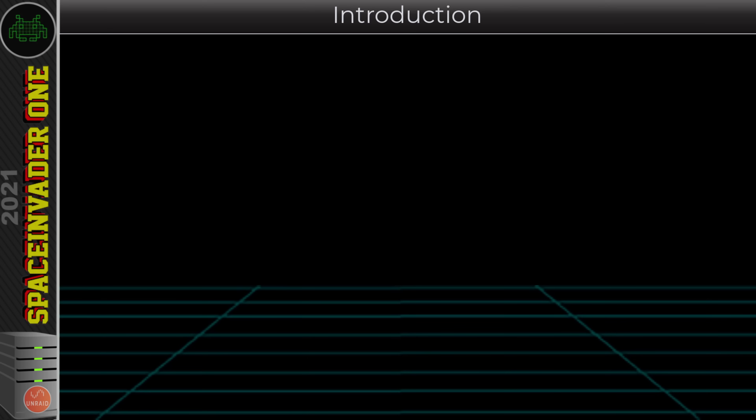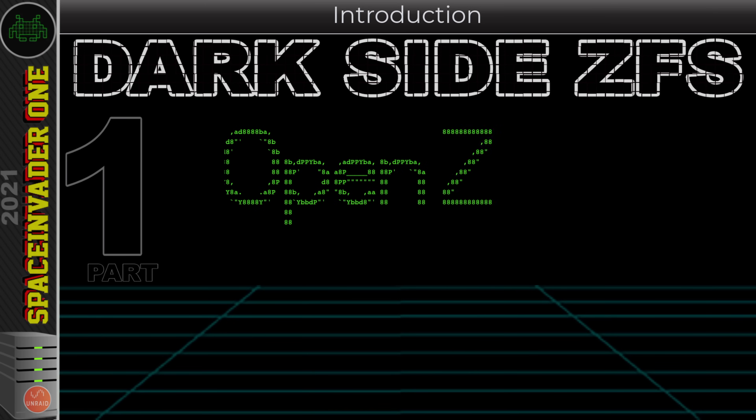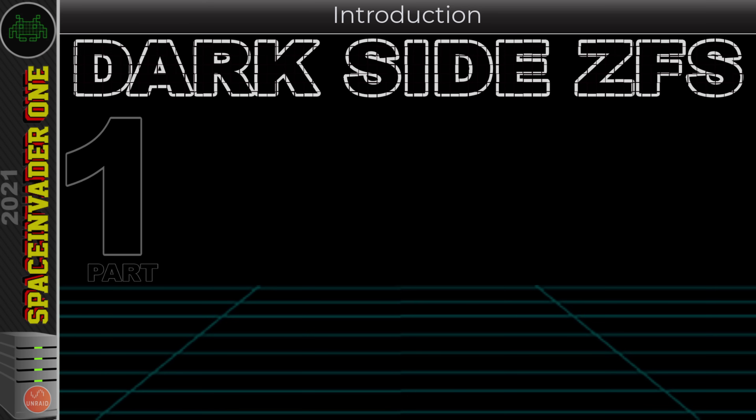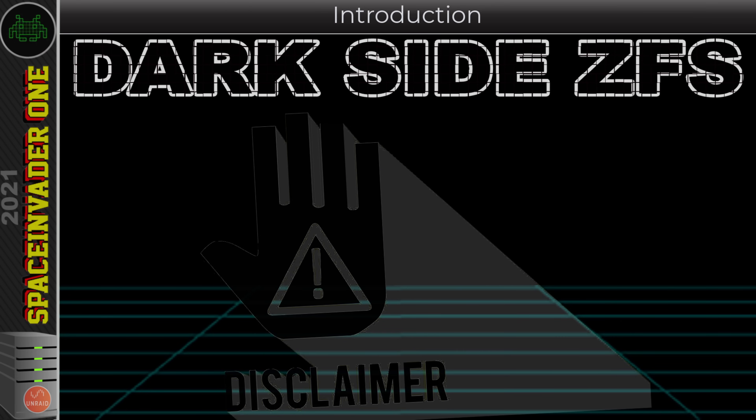Before we start: these dark side videos are aimed at the more advanced user. Everything we'll be doing involves working in the command line, and this video will work for any Linux users using OpenZFS on their system. I'll be doing this on Unraid, but you can still follow along if you're not. I'm not necessarily recommending what I'm showing is the best way for you — it may be for some people but not for others, and with these dark side videos that's especially true.